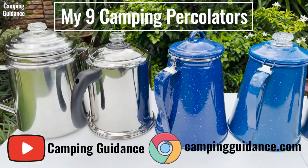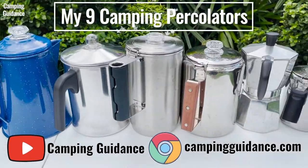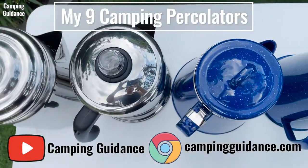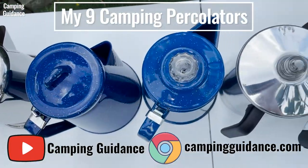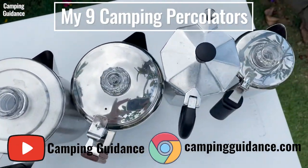How does the Farberware percolator stack up against other popular camping percolators in other aspects? To find out, check out this video where I bought, tested, and compared 9 of the best camping percolators. If you prefer to read, my website at campingguidance.com has all this info as well. Thank you for watching and I'll see you in the next one.